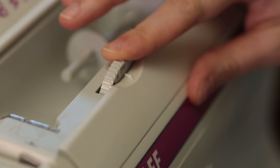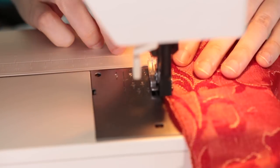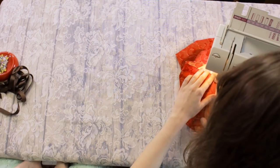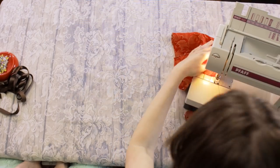Now string your machine with your matching thread and set your machine to a wide zigzag stitch. If you have a serger machine, you could do this step on your serger instead. Zigzag stitch all 4 sides of your fabric right along the edge. This will make sure the edges of your bag don't unravel and become messy.